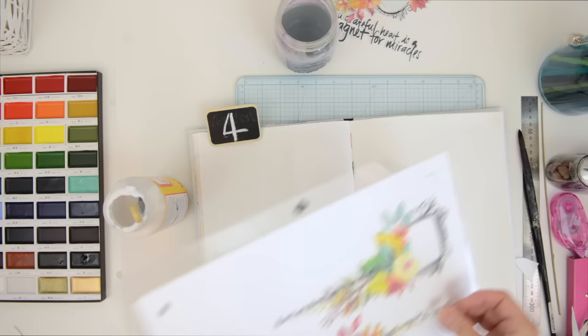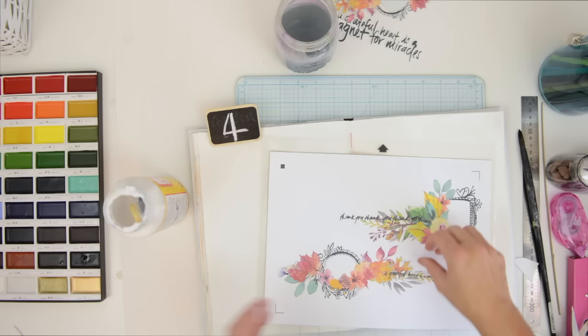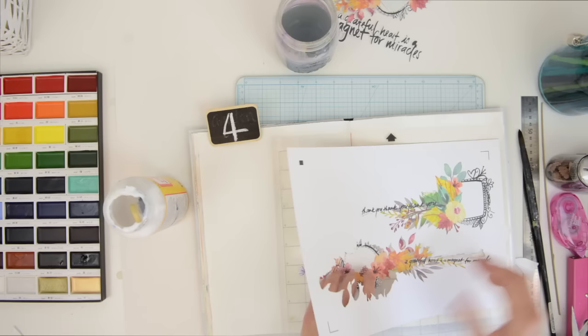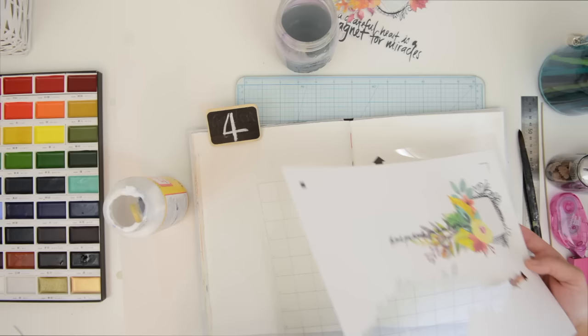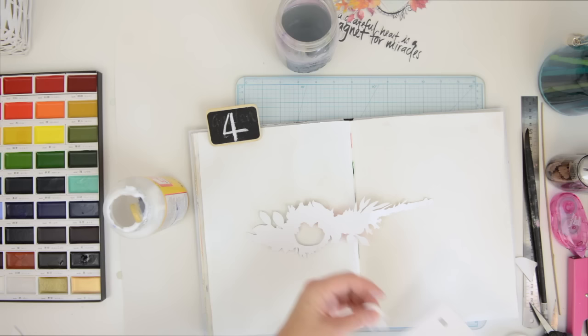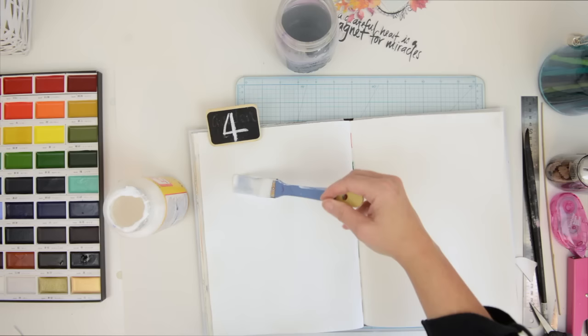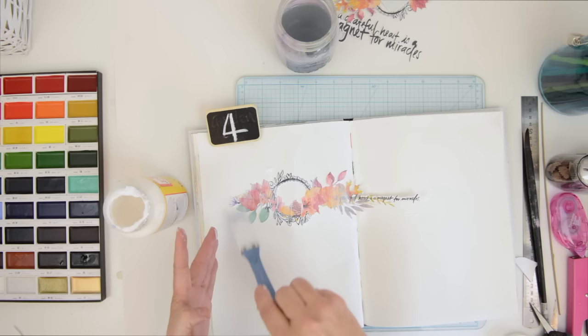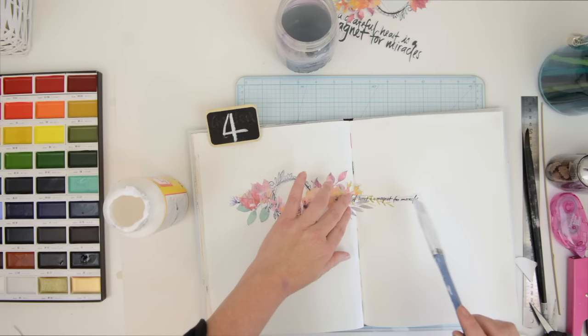I'm starting off with a cut file. For those who don't know, the Silhouette is a cutting machine — I design these little watercolor illustrations, then print and cut them with it. The Silhouette can cut around very detailed work as you can see, but you can also buy my illustrations and cut them out by hand. I'm just inherently lazy, so I love using my Silhouette. Now I'm starting off with a little bit of Mod Podge.